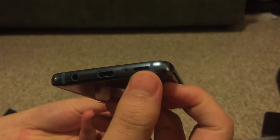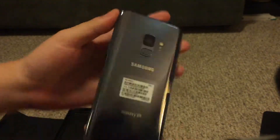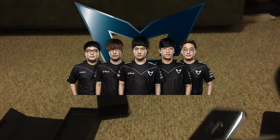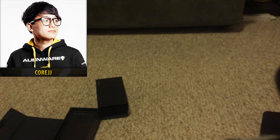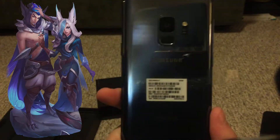I believe that's for your charger SD card. I got mine in blue. Shoutouts to Samsung Galaxy — the League team. My boy CoreJJ used to be on there, now on Team Liquid, but they won Season 7 Worlds and I'm merched up to support them.